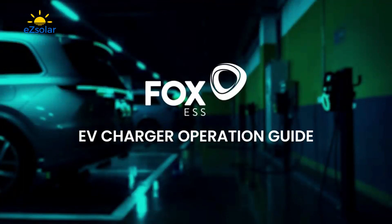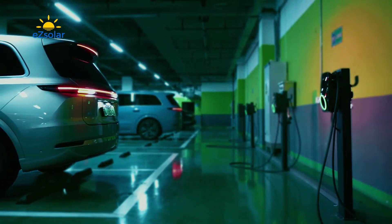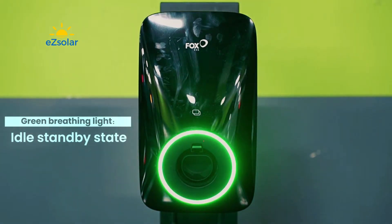EV Charger Operation Guide. Green Breathing Light indicates the Idle Standby State.